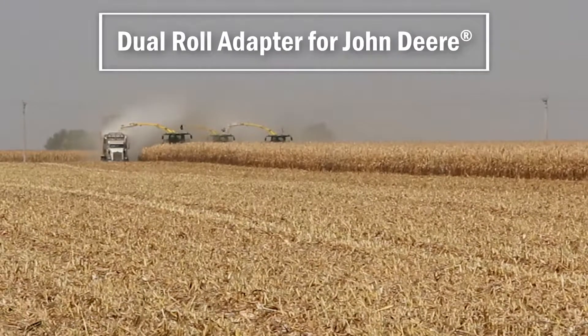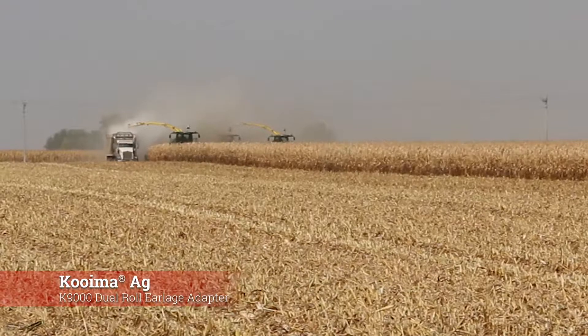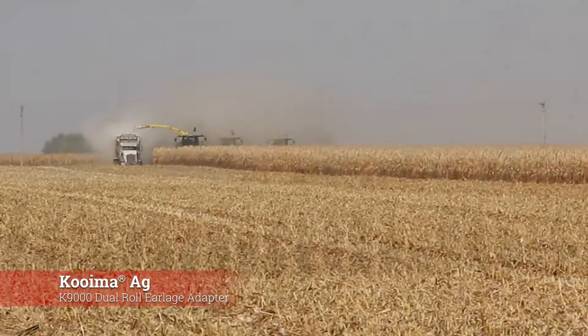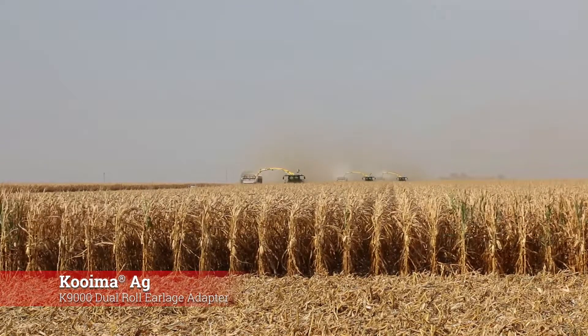We're out here in Royal, Iowa with Franken Custom, running three John Deere 9900s with 712C folding corn heads with three Coima dual roll adapters.